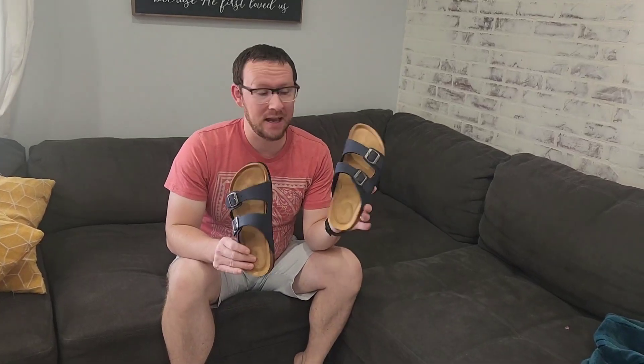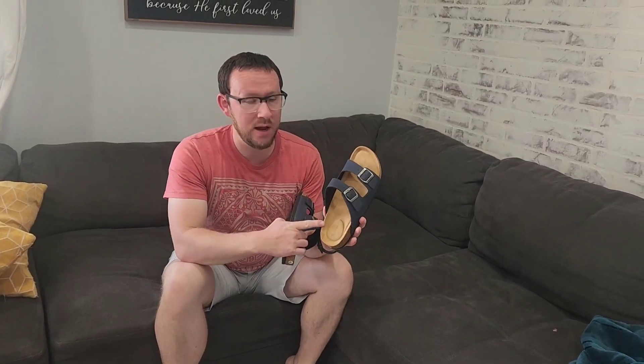Hey guys, I just got these awesome sandals. My daughter had some from the same brand and they looked really nice, so I had to get some for myself and I am not disappointed.